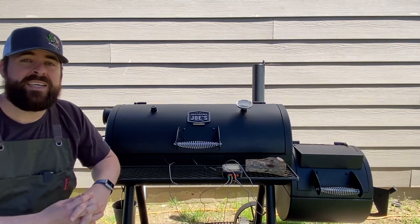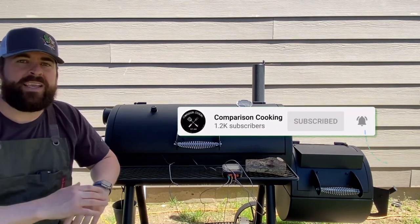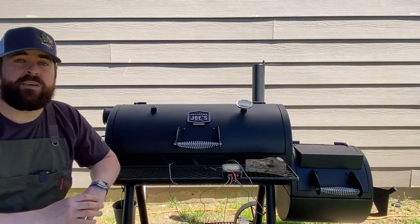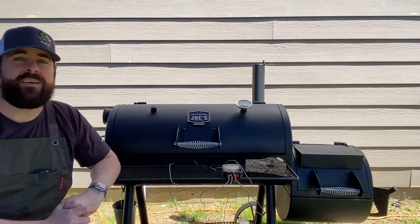I hope you found this video helpful. If you did, make sure to hit that like button, click subscribe, and share this with some friends so they can get a better understanding of what they're dealing with in the backyard. As always, I hope you guys are doing great and I'll see you very soon.